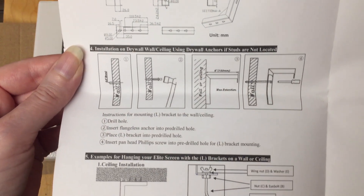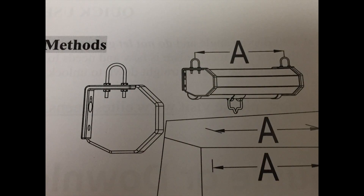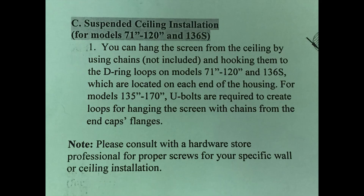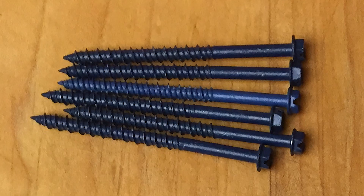I'm going to be mounting them on my wall. I do want to point out that neither the screen nor the brackets came with the required U-bolts that you need for hanging the screen, so this meant a trip to the hardware store for that. We also got some longer screws since we have drywall over concrete block.